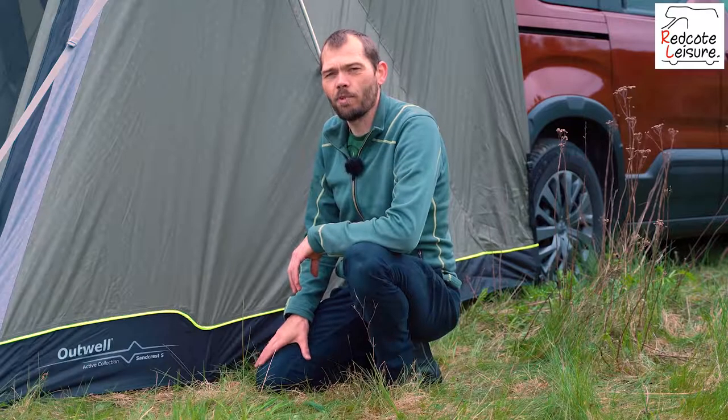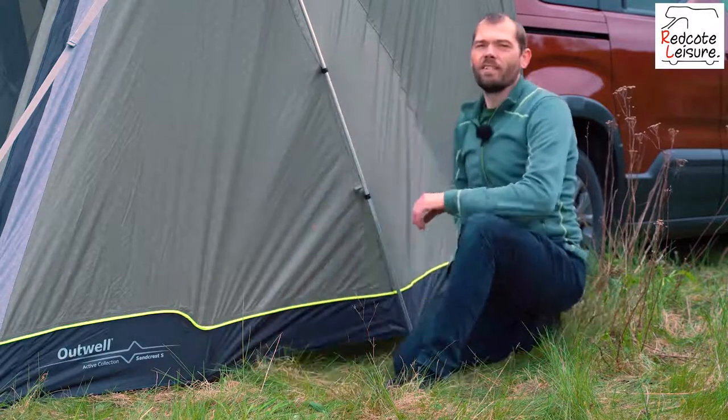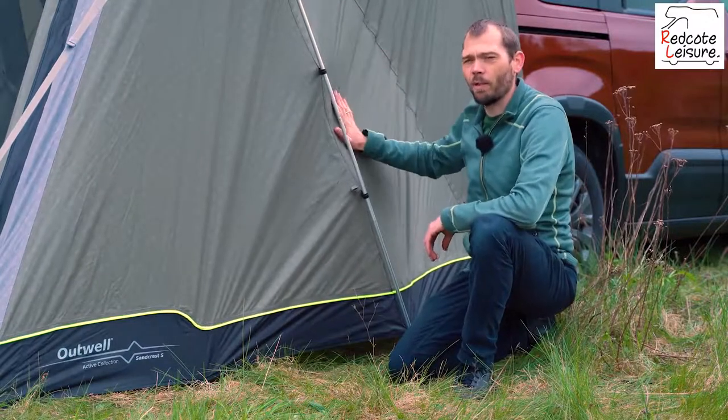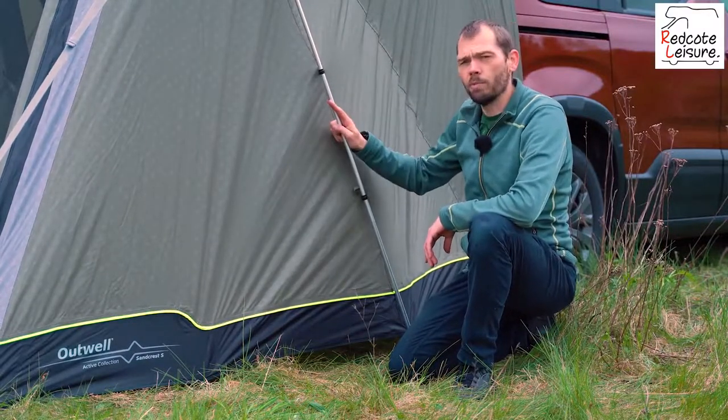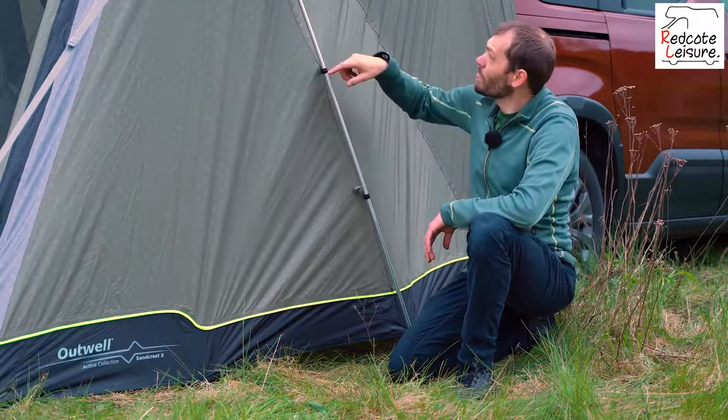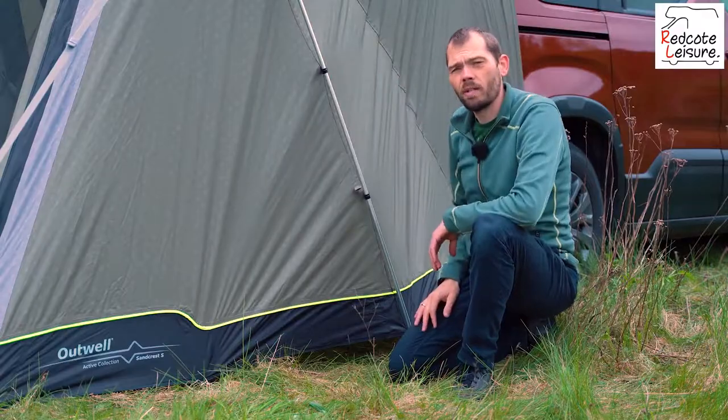Hi, this is our Sandcrest Small from the Outwell Active Collection. The Sandcrest Small uses our OutTex 3000 fabric for a light and compact pack size, and aluminium poles for fast and easy setup. The poles are attached with pole clips all the way around to make it even easier.